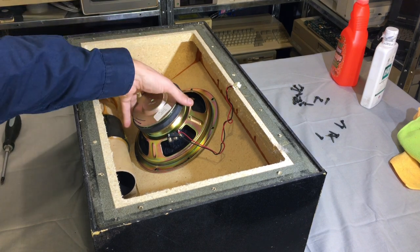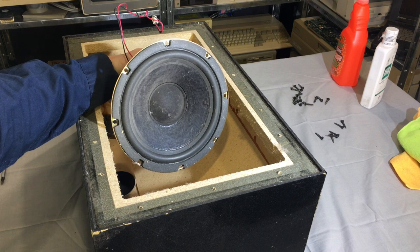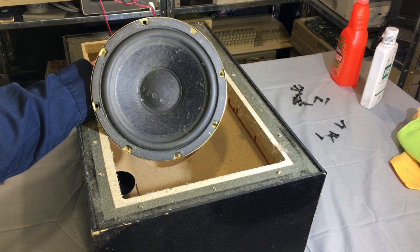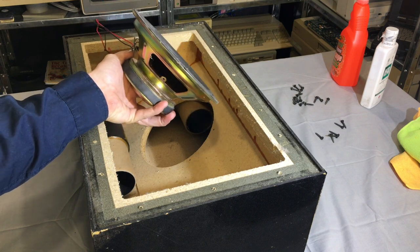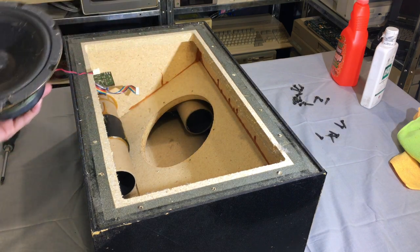Let's take this woofer out. Screws are out - here we go, let's have a look. Yeah, that's pretty decent. What happened to you Bose? You used to make nice stuff. Nice one-and-a-half inch voice coil in there - it's not playing around. Alright, let's put this aside.